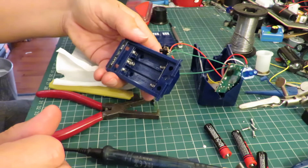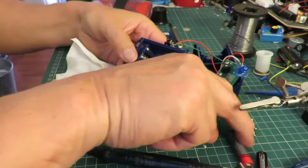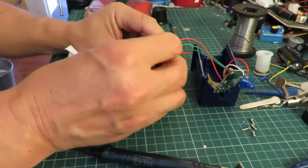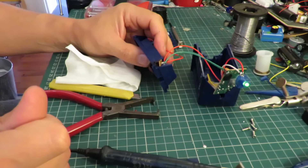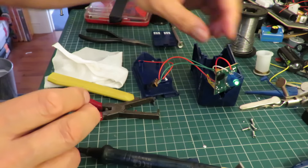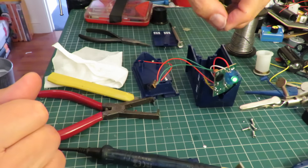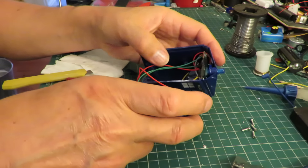That's back in. Flashing LED! Press the button. Alert, alert, meteor storm. Okay, we'll put it all back together.